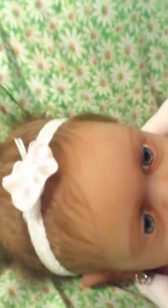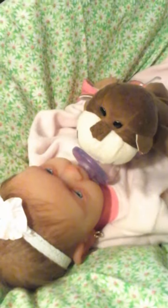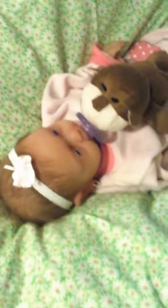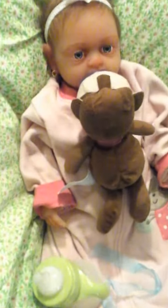Well, there it is guys — this is what it looks like. She's got her little monkey. Isn't that cute? I've seen one exactly like this online and that's what gave me the idea to make my own. There she is. Thank you guys for watching — I'll see you next time. Bye!